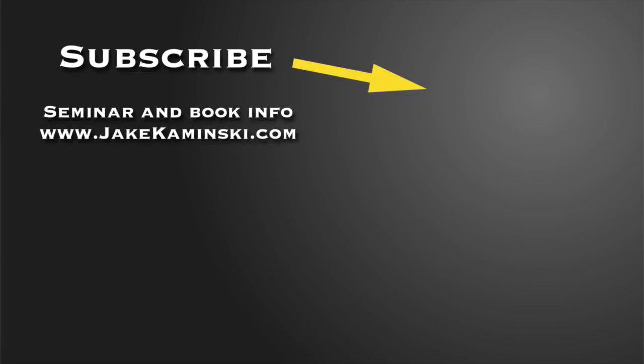Thanks for watching. Be sure to subscribe and hit that notification bell so you get notified every time a new video is uploaded. For seminar and book info, head to jaykaminski.com or click on the link below. I appreciate you guys watching — please share this video, it really helps get the word out that I am back out there. Thanks again, take care.